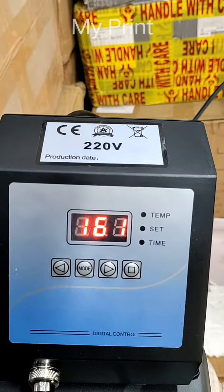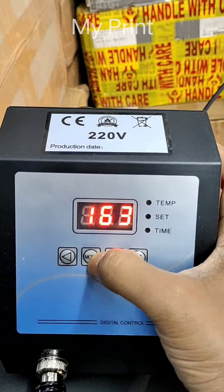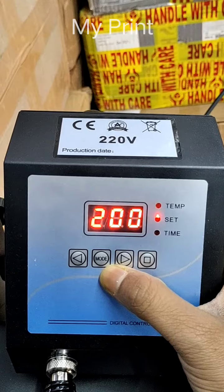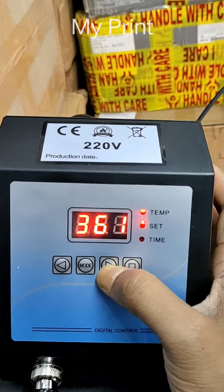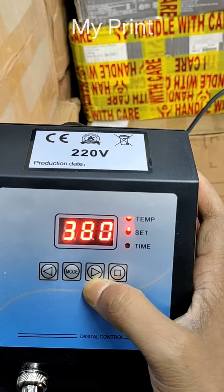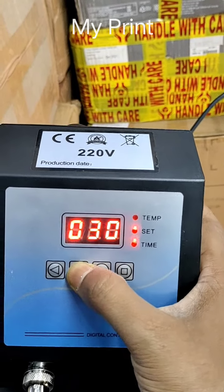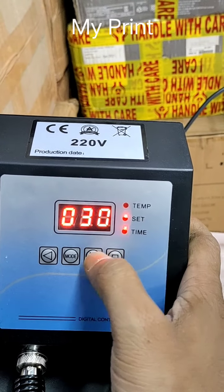If we set the temperature at 380 now, it will be 380. Then we press the mode, with minimum temperature over 300. Then we press the time — if we are printing fabric, we can keep it 30 seconds.